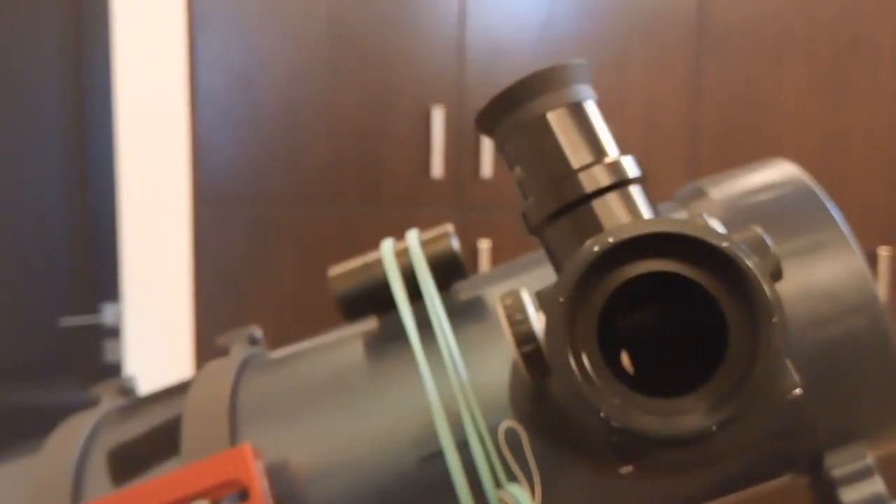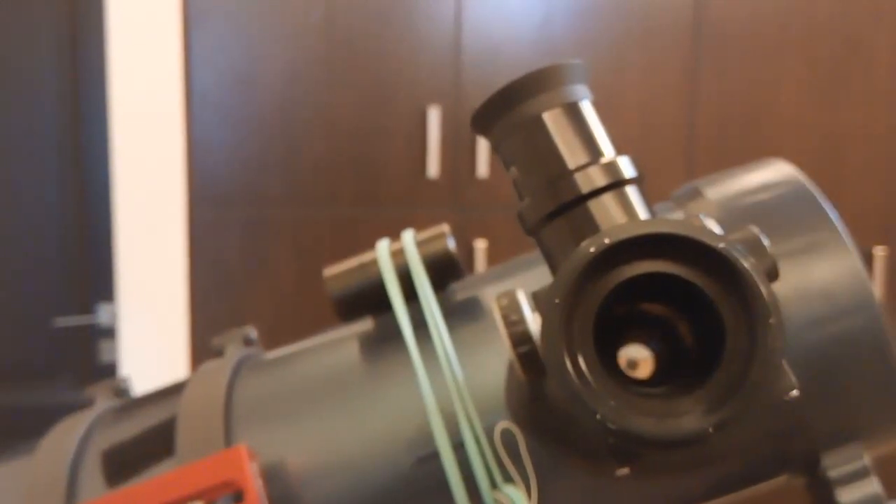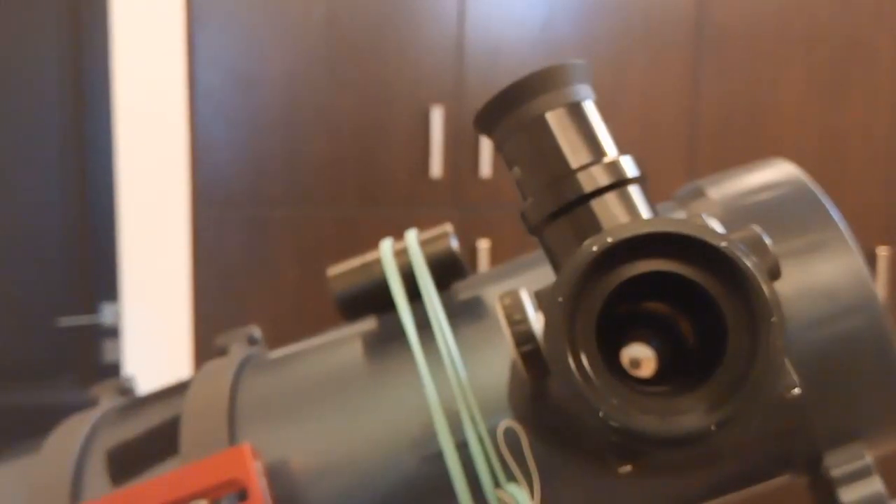When I flip the switch this way, I can only see from the eyepiece. When I flip it the other way, I close off the eyepiece and allow the camera to read from the telescope. Thanks for watching — I hope you enjoyed this video, please share and subscribe!